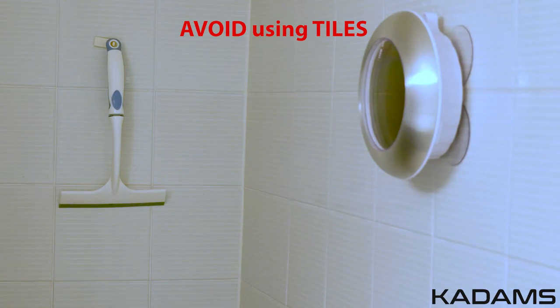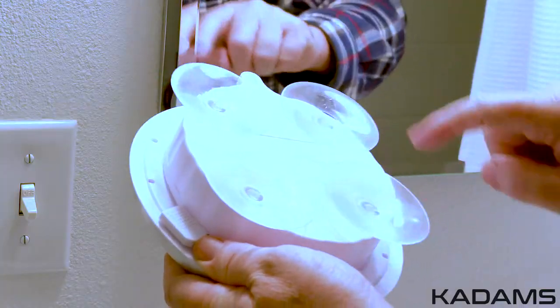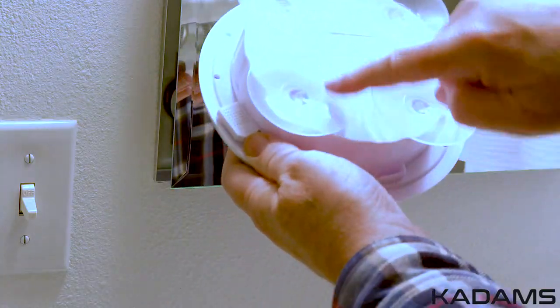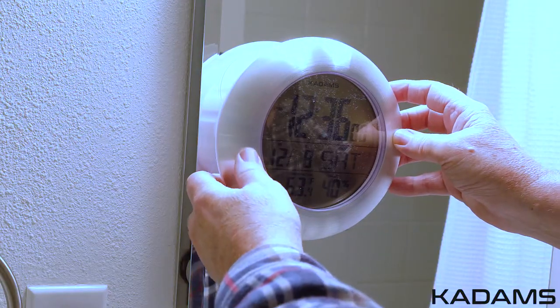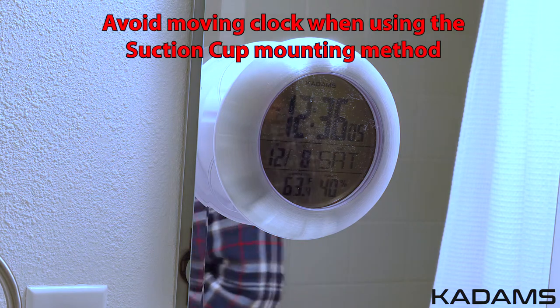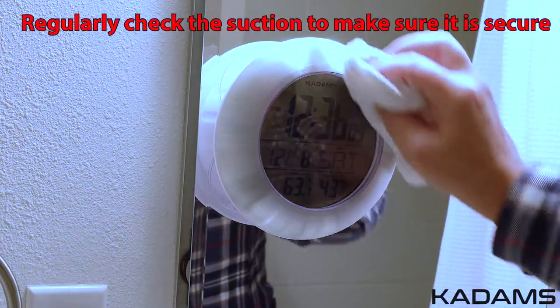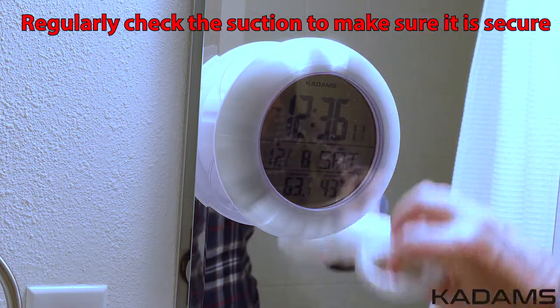Please test the suction by placing slightly above a vanity bench to see if the tiles are appropriate for the suction cup to hold. Clean and dry the area before installing or reinstalling. Apply a small amount of moisture to the suction cups. Press the outer edges of the clock to push out the air, and avoid moving the clock when using the suction cup mounting method. Always make sure you regularly check the suction to ensure the clock is secure.